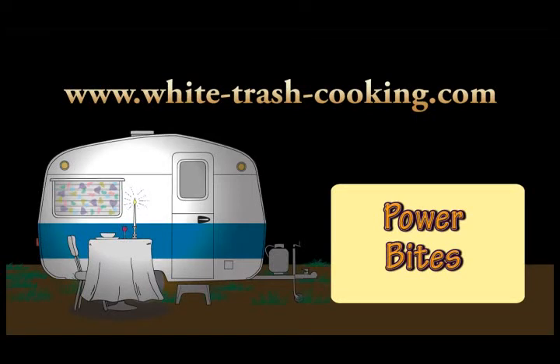Hello, my name is Dennis and welcome to my Trailer Park White Trash Mobile Home Kitchen. I really do live in a mobile home, in a trailer park, and this is my kitchen. Michelle, a fan of the website, sent me a recipe from Mexico for something that she calls Power Bites.